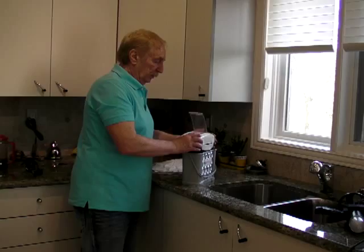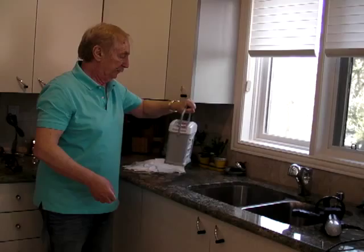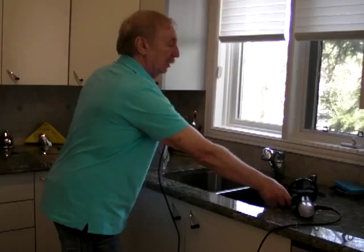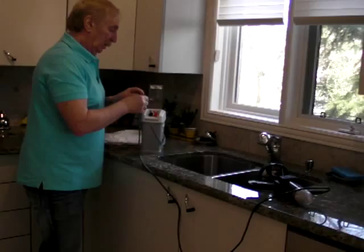Now I put it here. It's a ready to use battery. Now we connect this battery to the motor.